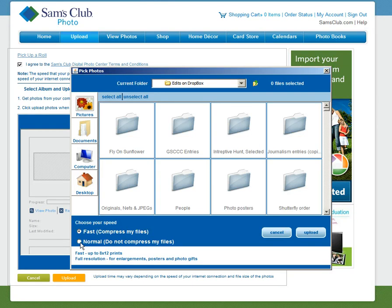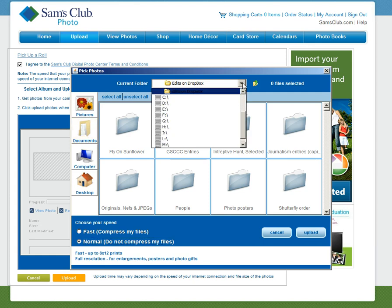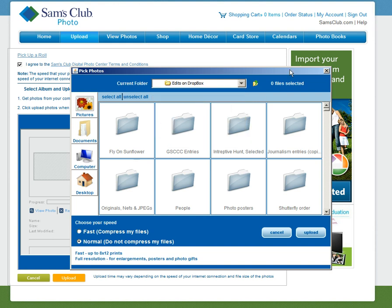We want to absolutely upload the full-size file, not compressed or resized, so we're going to click on Normal. Then we're going to navigate to the Dropbox — I've already navigated. You can see the path right here: I've navigated to my desktop Dropbox photos and edits on my Dropbox.